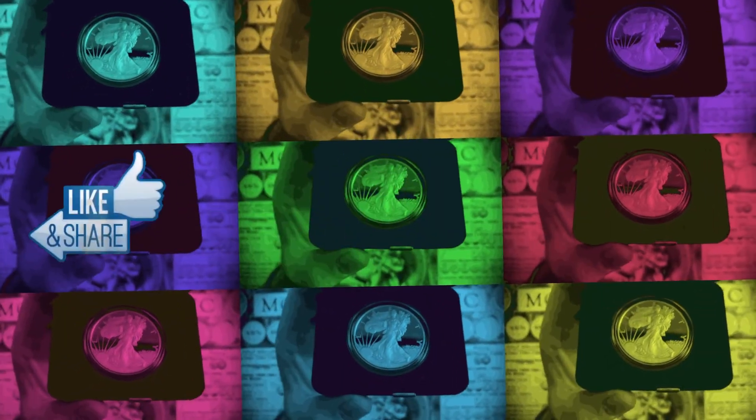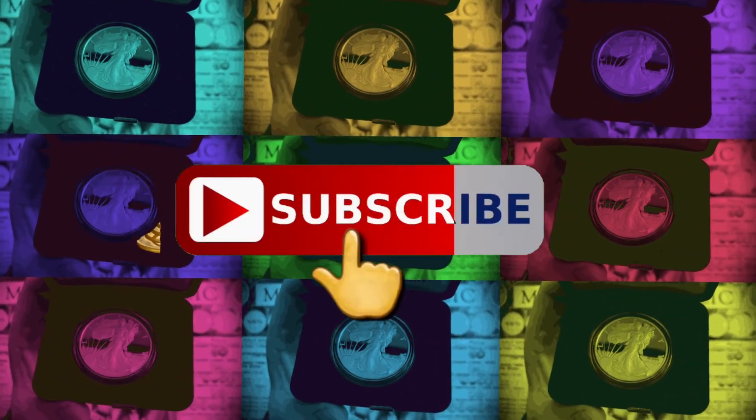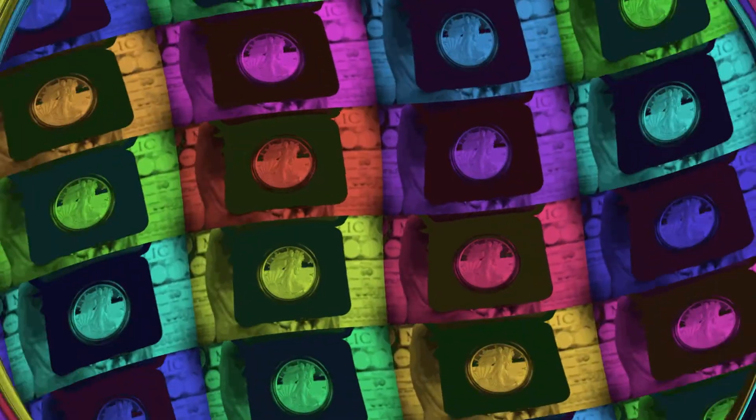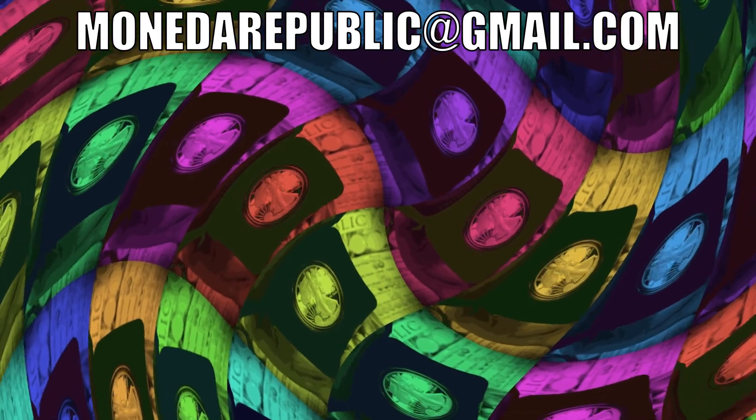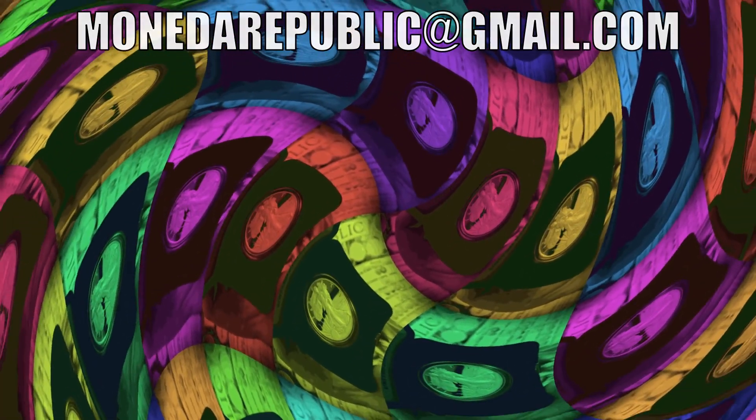Moneda Republic people, we got to the end of this episode! Remember to subscribe, like, and share, and turn on the notification bell so you don't miss any new videos or live streams. Until next time — ciao!